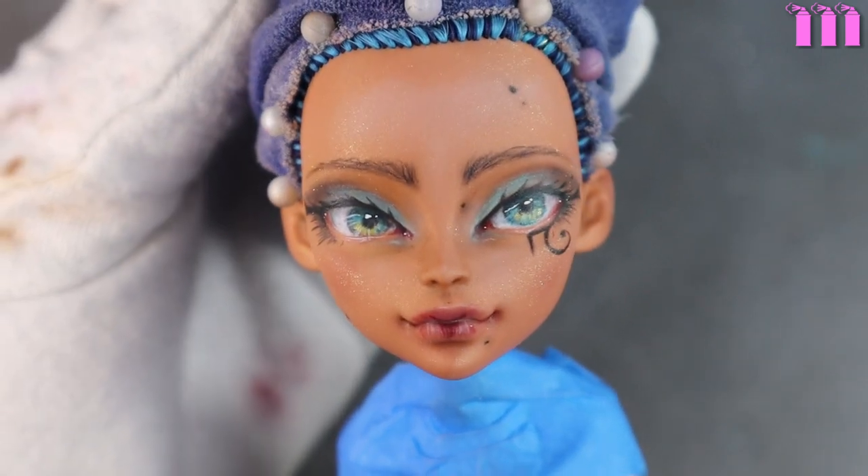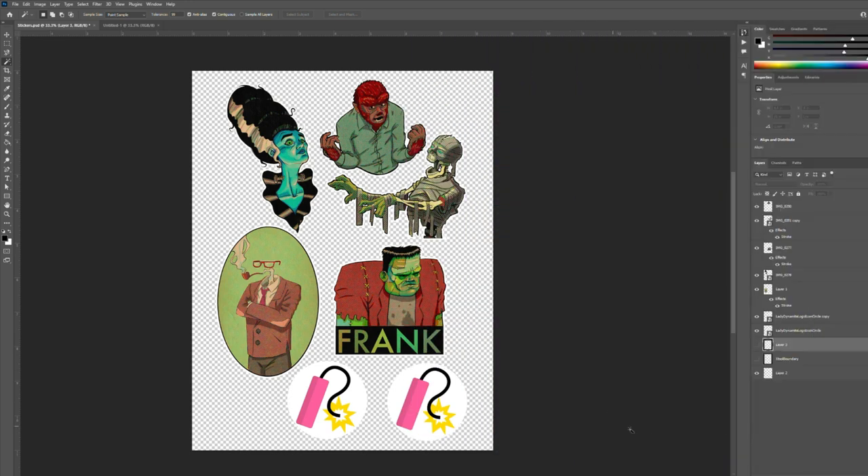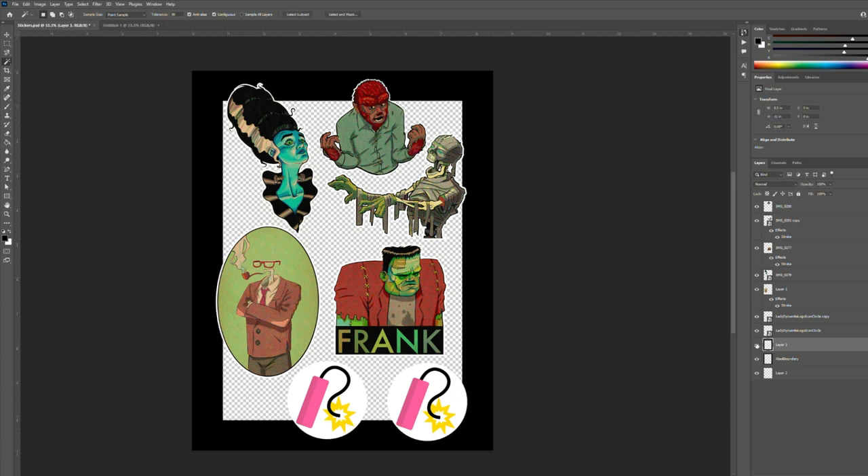Now let's make some stickers to go with her. Over the past few weeks my husband has been doing sketches of the Universal Monsters, and he wanted me to turn them into stickers — so I thought this was a perfect opportunity since after all Cleo is the daughter of the mummy. This also gave me a chance to try out the xTool M1's print and cut functionality. One of my problems with making stickers on the Cricut is the amount of space you lose because of their border — the M1's border is very minimal by comparison.